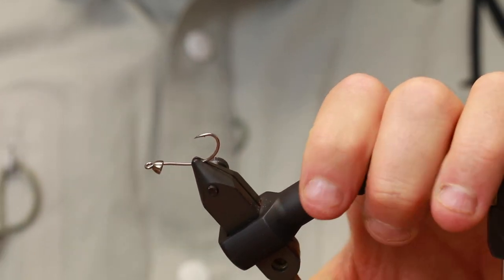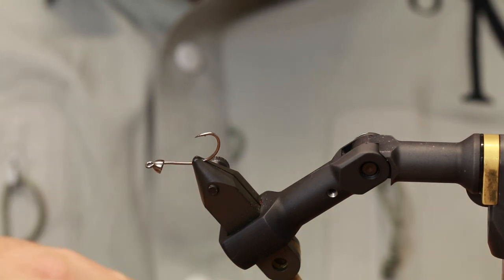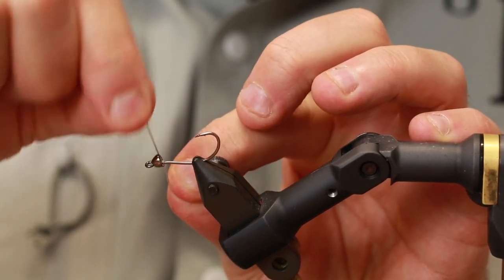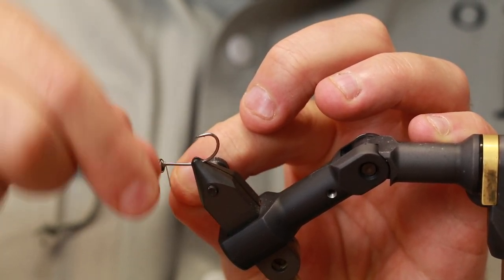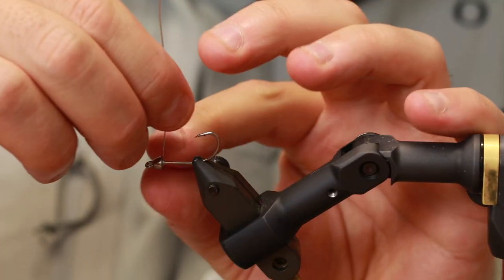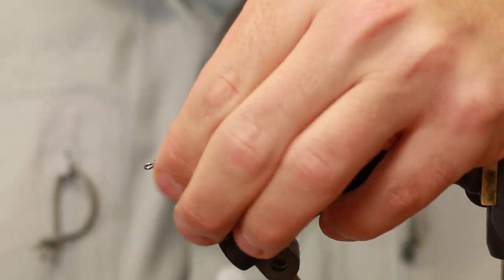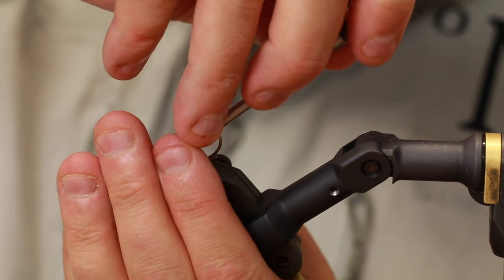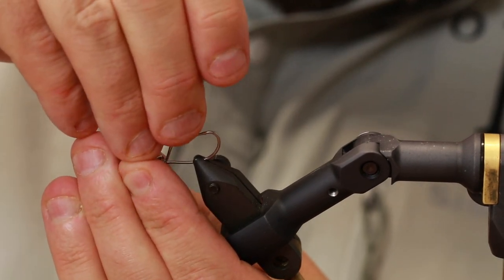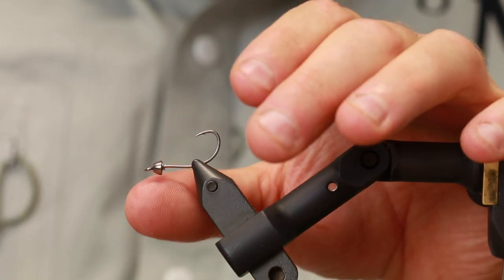I'm going to angle the hook slightly because that makes it easier to get the next thing done. We need to fill this cone head up with wire. If you're in a country where lead wire is allowed, you can use that. We're not allowed to use lead in Denmark, so I try to fill this as much as I can with non-lead wire. Just add a ton of this, push it into the head, then add a bit more. Then I'll use a tool to fill the cone head up as much as possible. This also helps stabilize the cone head so it doesn't dangle as much.